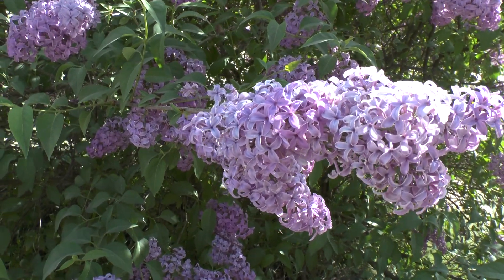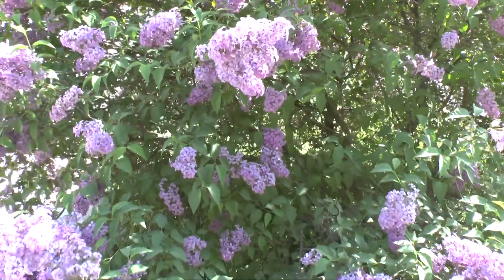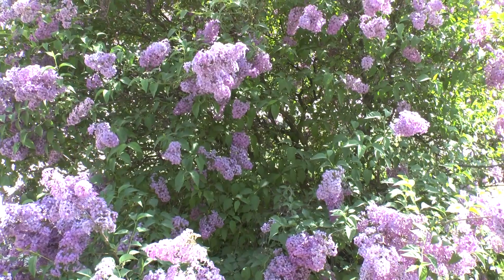You can see some flowers in the summer, very rarely. You can also see flowers at the end of winter, but that's actually almost starting to be spring.